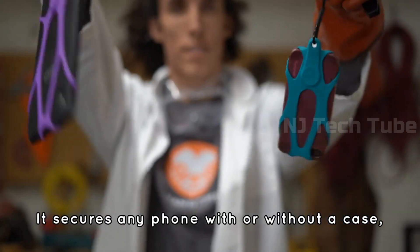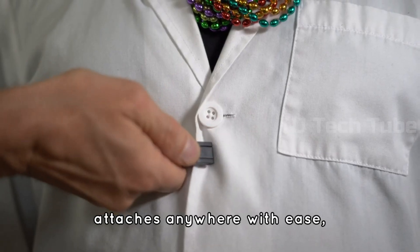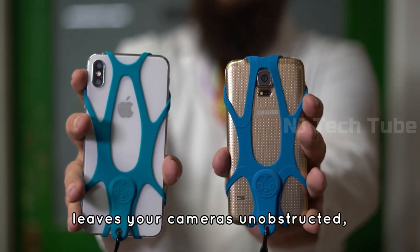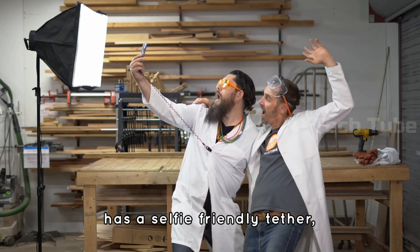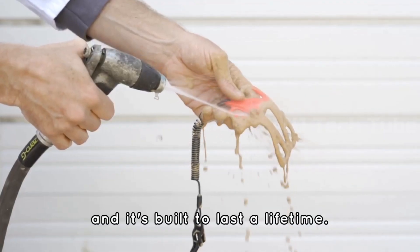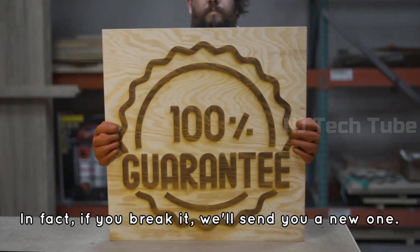It secures any phone with or without a case. Attaches anywhere with ease, leaves your cameras unobstructed, has a selfie-friendly tether, and it's built to last a lifetime. In fact, if you break it, we'll send you a new one.